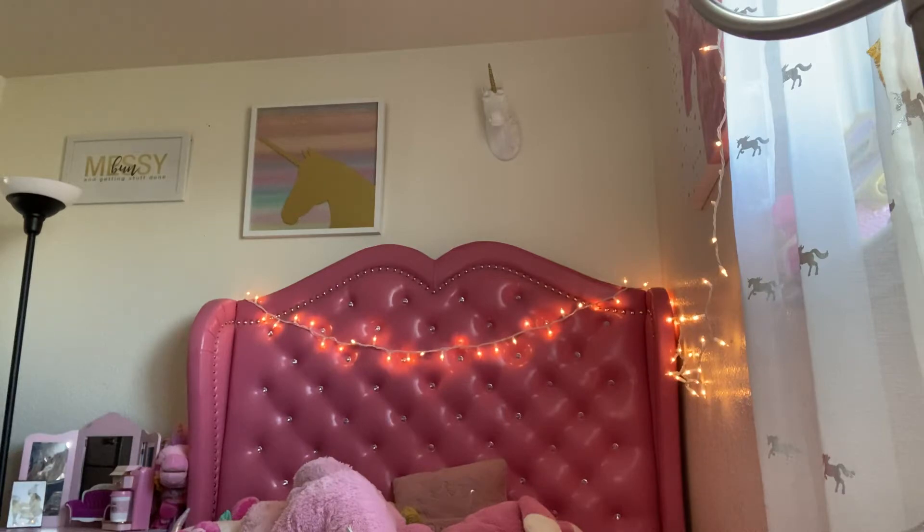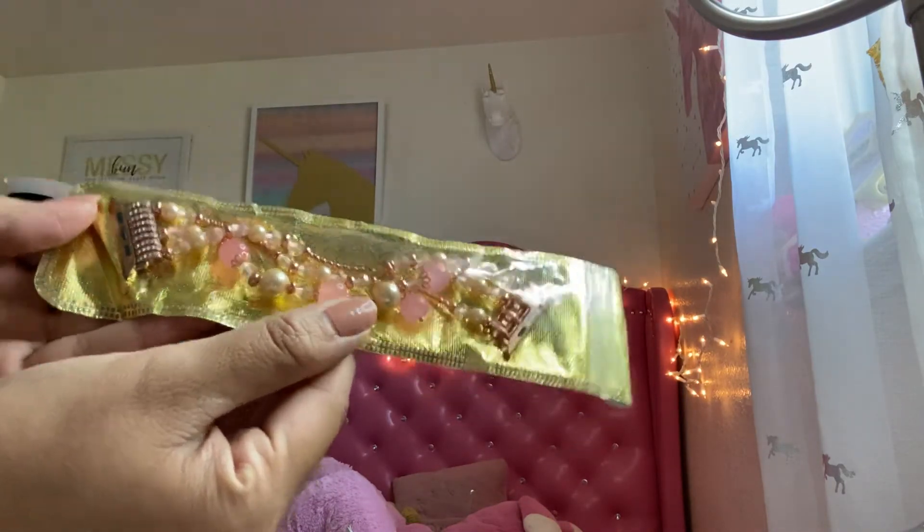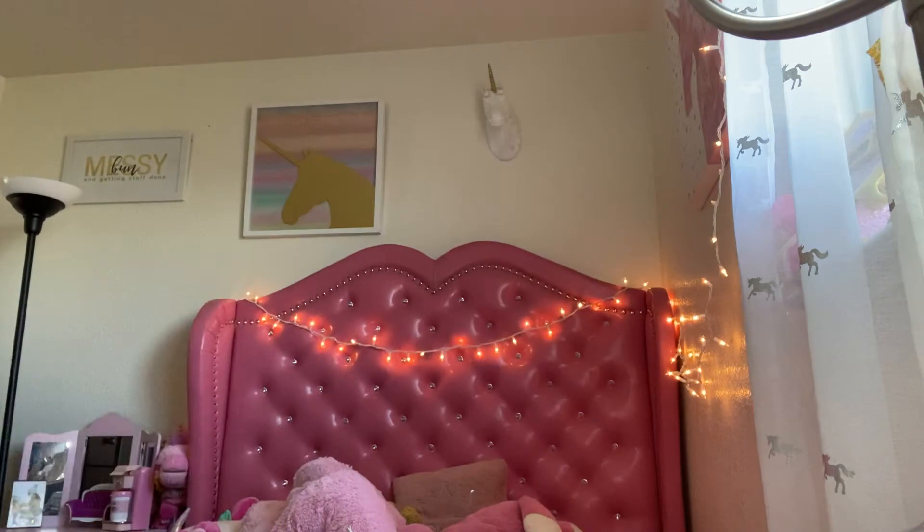I've ordered a lot of watch straps from them, but right now this is the one I have in its package. It's really cute and it was like six dollars.